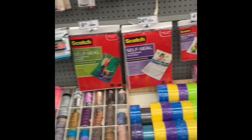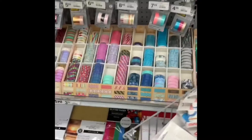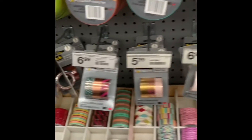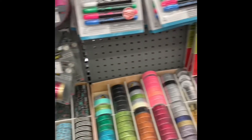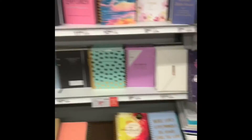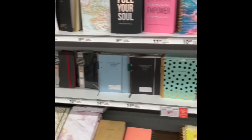They have the Scotch eliminating pouches, masking tape, washi tape — look at that, the whole washi system. Look at that, very nice. And of course back-to-school supplies, notebooks, different notebooks and journals.